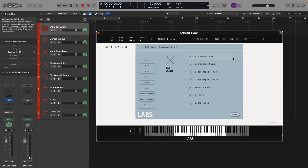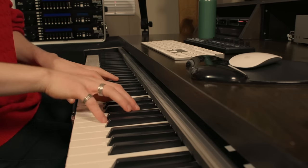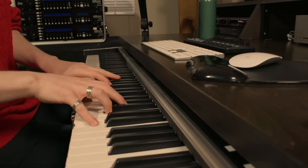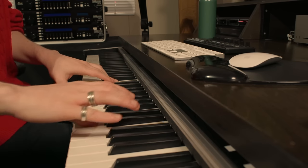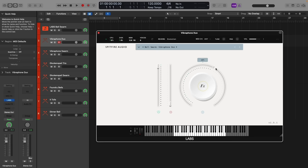In terms of presets, we have a lucky number seven with this Labs, with the first being Vibraphone Duo, sounding like this. It's got a really pleasant tone. I like that. And if I increase the swarm control and hold down a couple of chords, you can hear how it affects the sound.